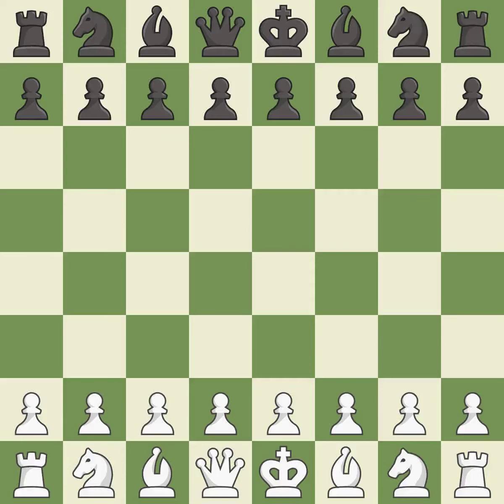Kings-Indian Attack, Yugoslav variation. 3.BG2 C6 4.00 BG4 — a sharp, back-and-forth game where both players had chances.